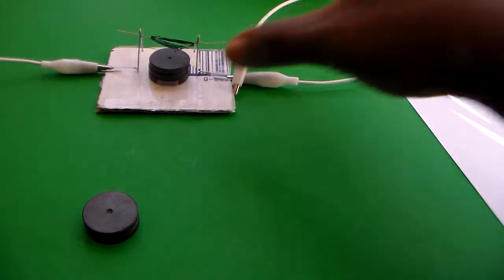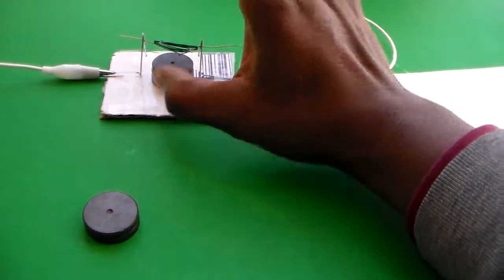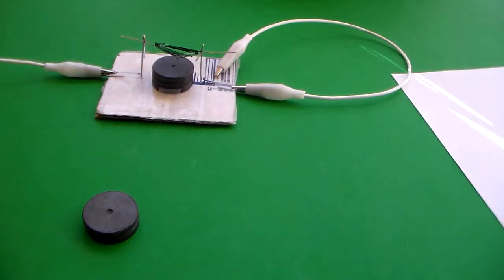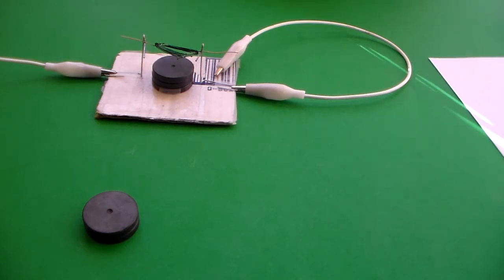One other thing before we end: if you're wearing a pacemaker, you do want to stay away from the magnets, as they could be a little bit strong. This is a great DC motor project for a rainy day for kids or possibly in a physics class. Please check my YouTube channel for additional projects, or visit my website for additional information at ClydeLetsom.com — that's www.ClydeLetsom.com. Thank you.